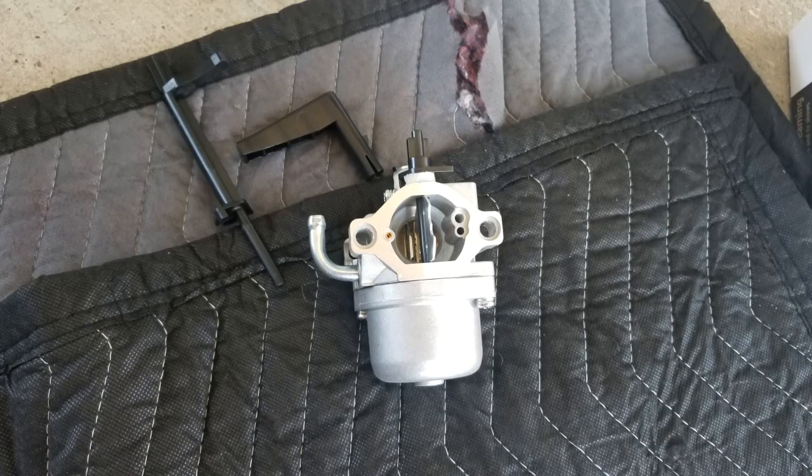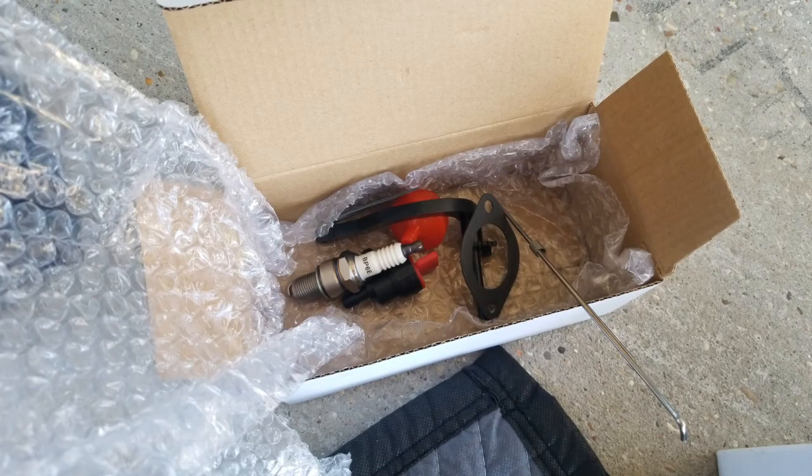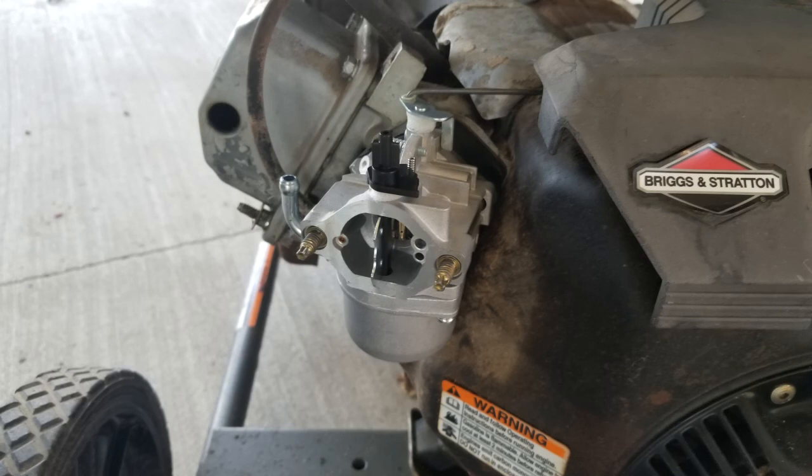Here is my shiny new carburetor - it only cost 15 bucks off eBay. I don't know why I was ever trying to rebuild these things when they're so cheap to buy brand new. There are a couple different plastic pieces for choke control to fit different models. The carb even came with a box of goodies - spark plugs, gaskets, linkage rods, and a little fuel filter. Lots of goodies with this cheap little carburetor. New carburetor bolted up to the intake manifold - reconnected the linkage, screwed the studs back in. Couldn't be much simpler.